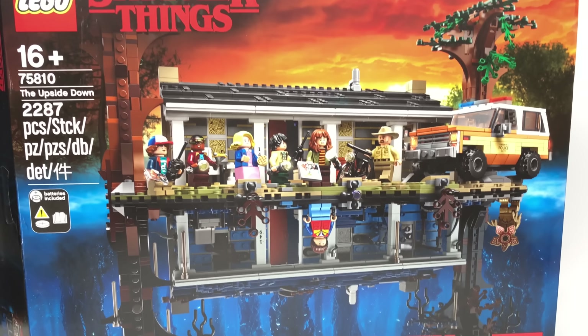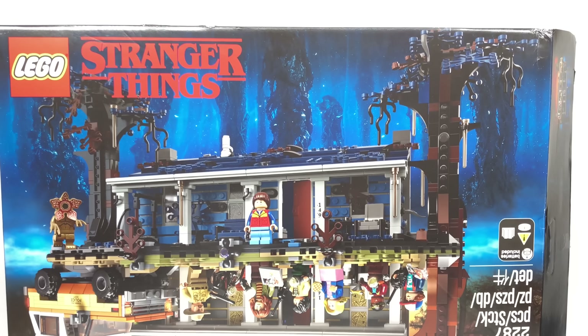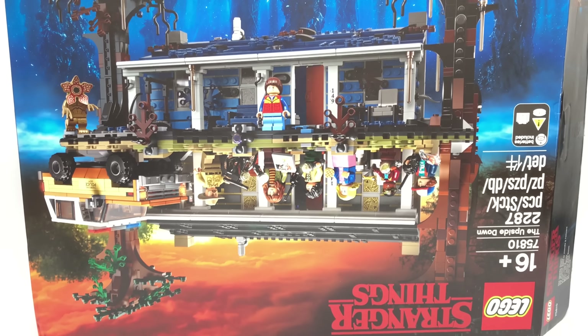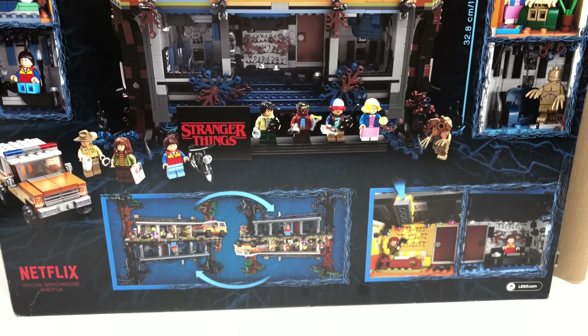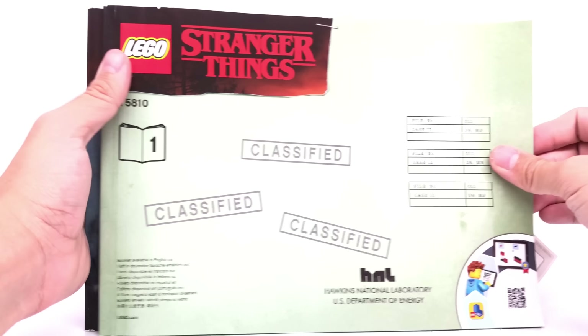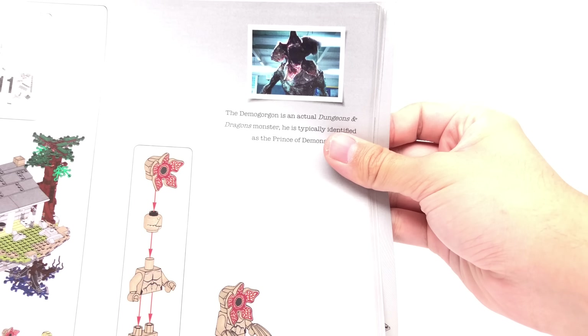I love how the box has an inverted version, so you can flip it to display it either way. I kind of wish they used the old 80s style LEGO logo, but that's just a nitpick. The back of the box shows tons of play features including the whole flipping feature. The instructions are modeled as case files, which is pretty awesome, and inside they reference properties like Cujo, Christine, and Evil Dead. There are character profiles and scenes from the show — it's almost like a LEGO Ideas booklet. They even mention Dungeons and Dragons by name, which is interesting since D&D is owned by Hasbro, a direct competitor to LEGO.